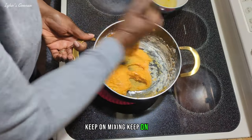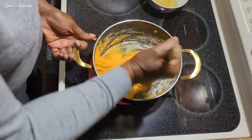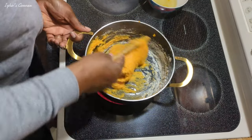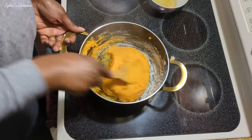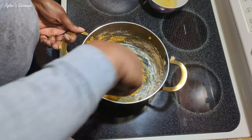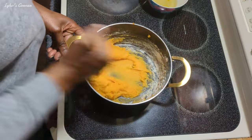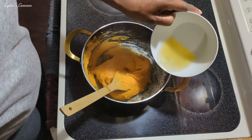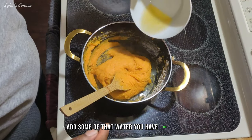Keep on mixing. Add some of that water you have left over.